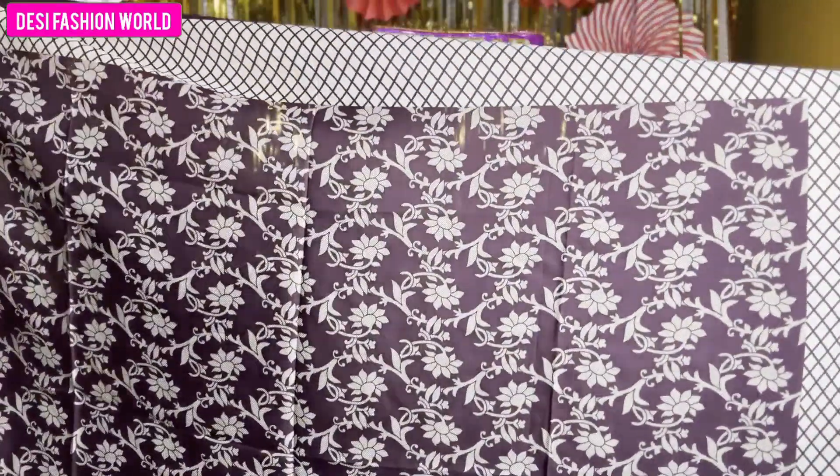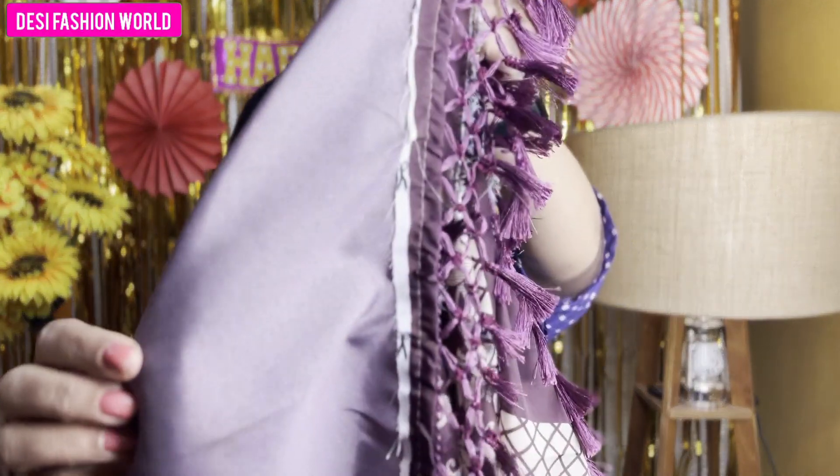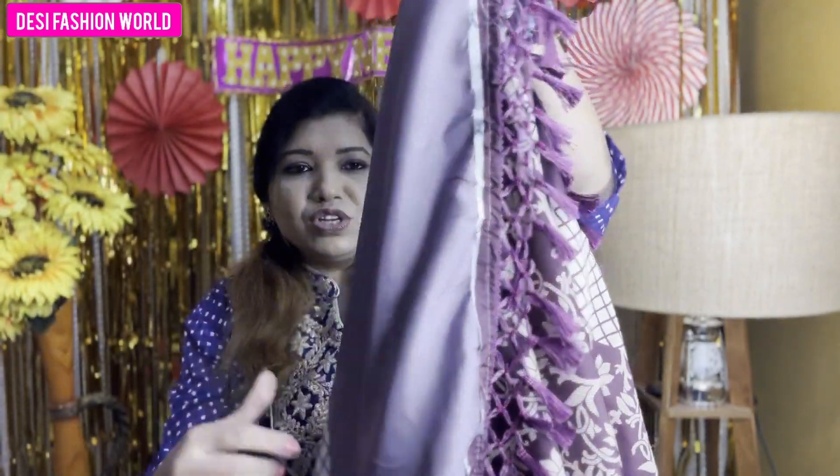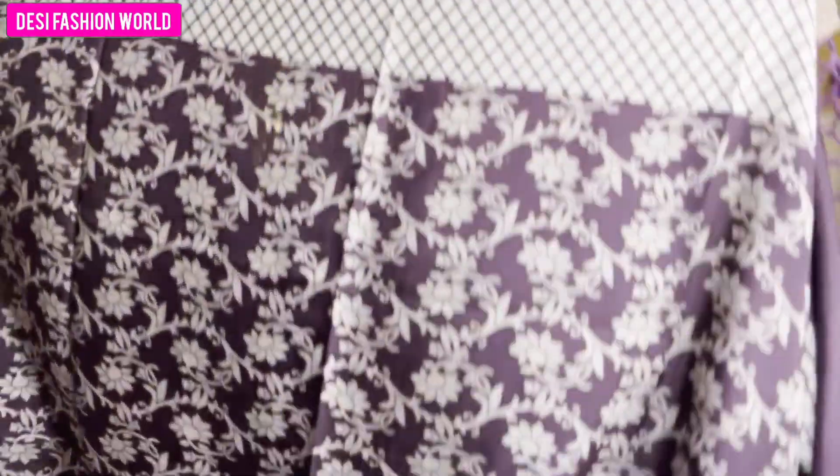The American crepe design looks good when I look at the front. However, I will not be able to wear it because of the thread issue. The suit's embroidery is very good overall, but I am not satisfied with the finishing. That is why I would not take it as it is.